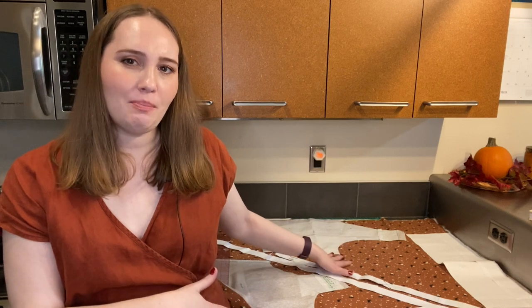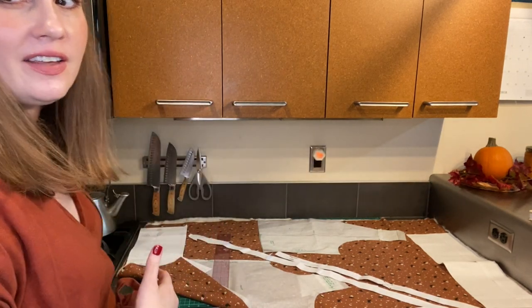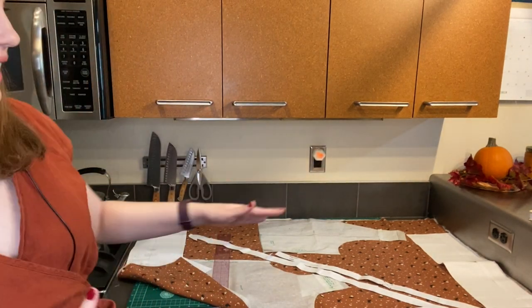I have my Halloween fabric and I'm just getting ready to cut it out. I brought it over to this side of the kitchen because the length of fabric I have actually fits perfectly between the end of the counter and the stove, so it kind of fits almost perfectly there.